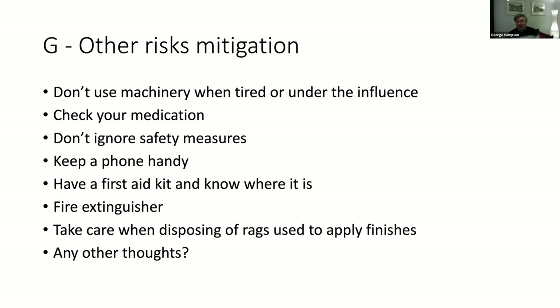Keep a phone handy - if you're on your own and something happens you need to be able to get in touch with people. When I fitted my safety switch, it was pointed out it really ought to be low down so that if you were knocked over you could still reach it.